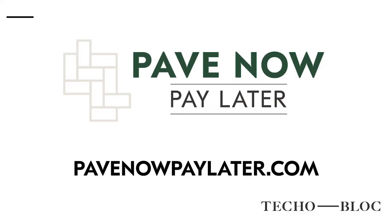TecklePro — we have the Pave Now Pay Later program, a financing program for TecklePros. If you are not a TecklePro, you need to talk to us about becoming one because financing is a pretty big deal.